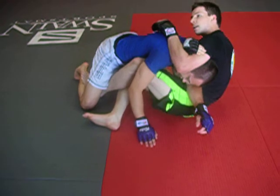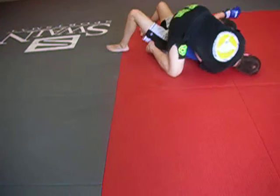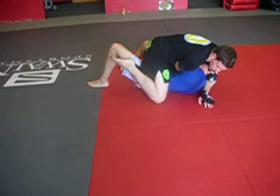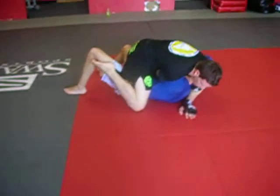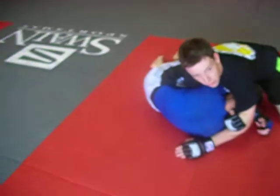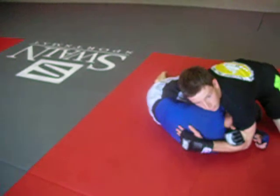Just like our technique prior to this — sweep them over, finish here. More of a neck crank right now, or on my knee. I'm going to bring my foot across, windshield wiper, knee on stomach, or sidemount to finish the darts or bravo choke.